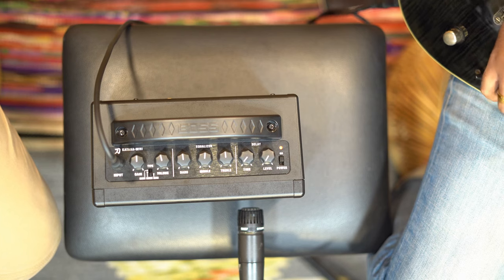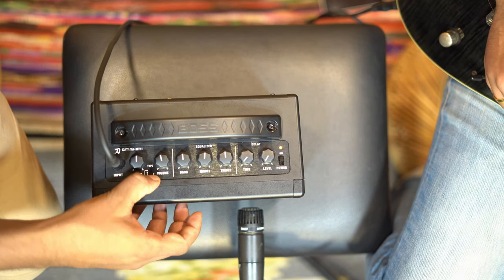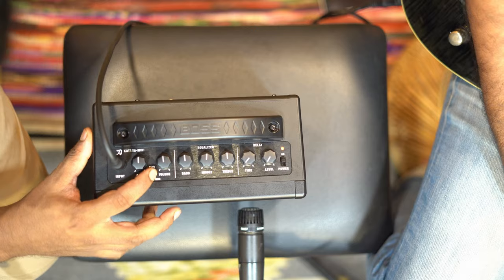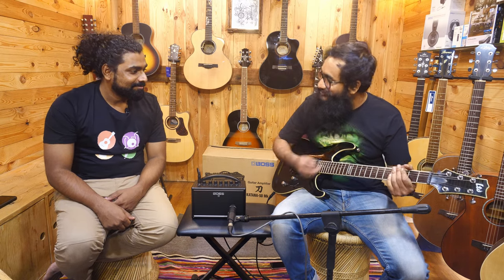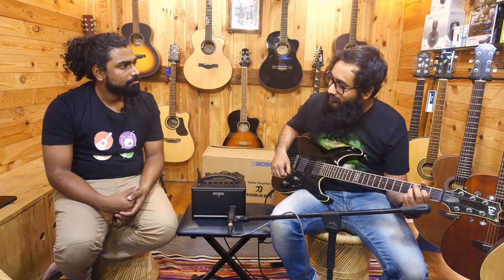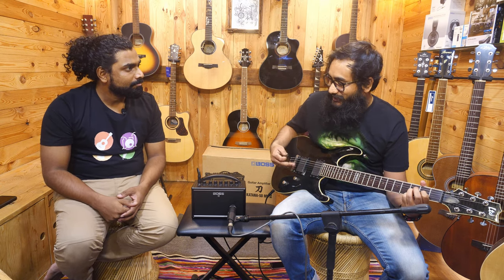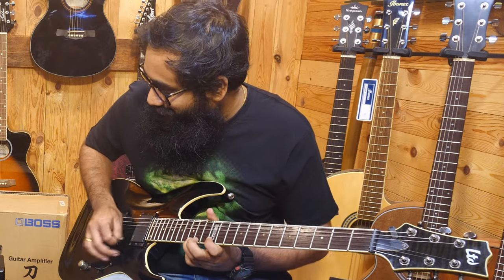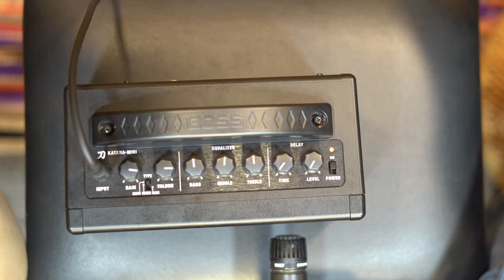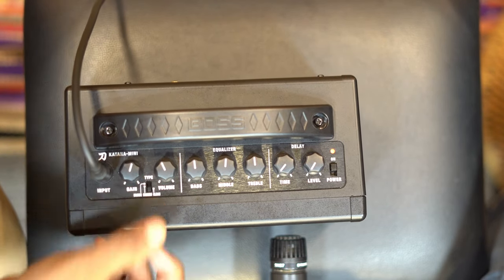The EQ section is as per the taste of the guitarist. Now we are directly switching to the crunch section. That much is the power of this little amp — pretty much enough. And now we are checking out the brown — very high gain. It sounds good. Even at higher volumes it's not really crackling up to an irritating level. It's got a good sustain as well. So that covers the crunch, the clean, and the brown.